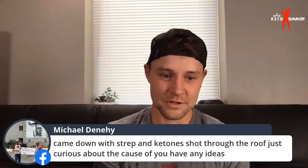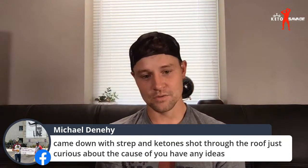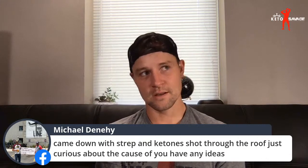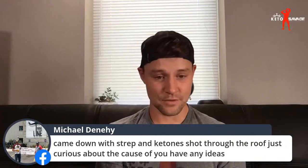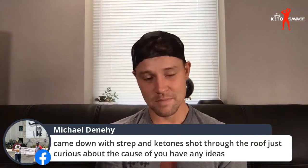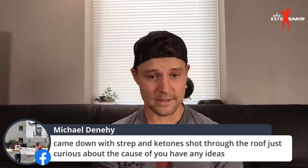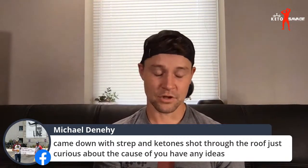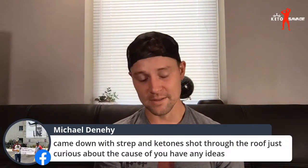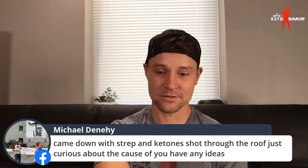Michael came down with strep throat and his ketones shot through the roof — curious about the cause. Did your diet change at all? Did you eat less food? Normally you'd have a rush of white blood cells and a lot of acute inflammation — acute inflammation could cause a rise in blood sugar and a corresponding dip in ketones. So I don't know why you would see an increase in ketones, but it is super interesting.